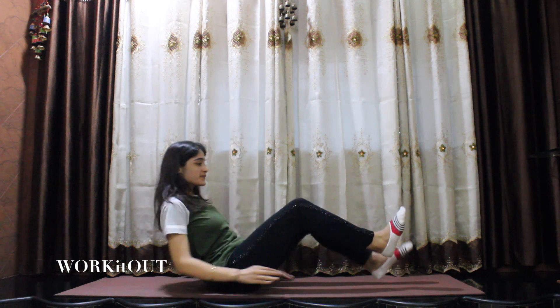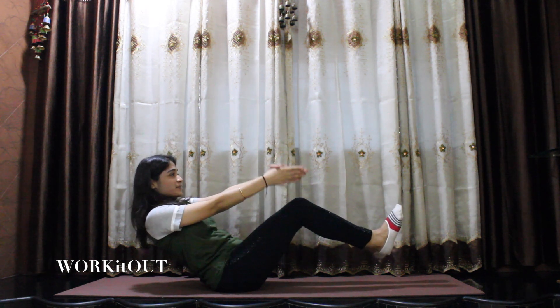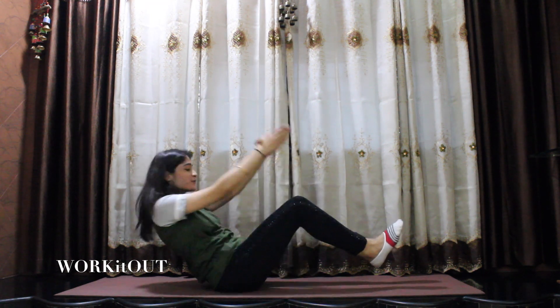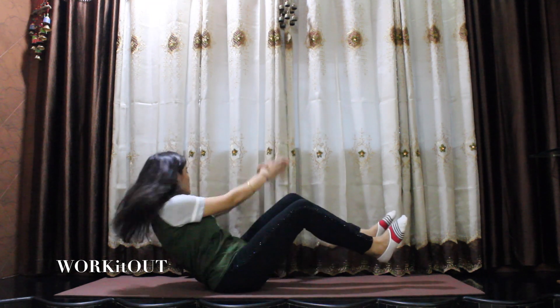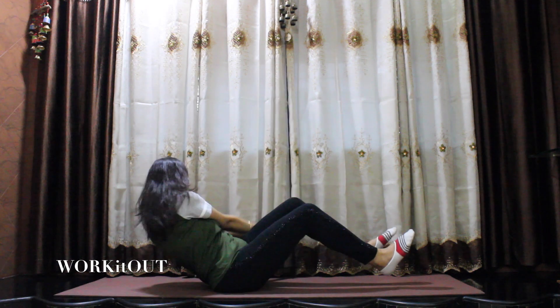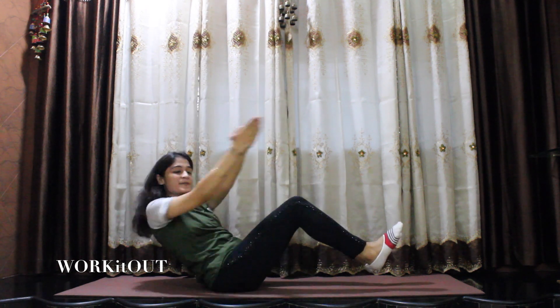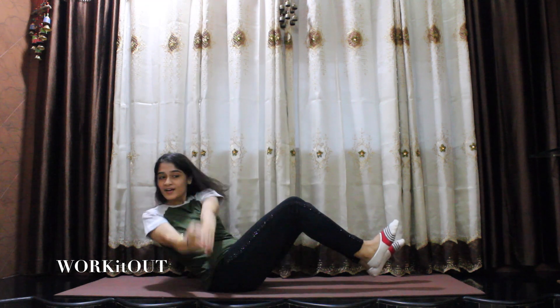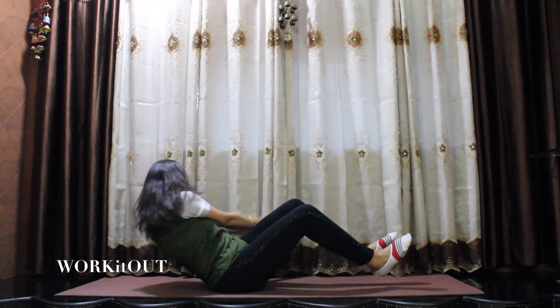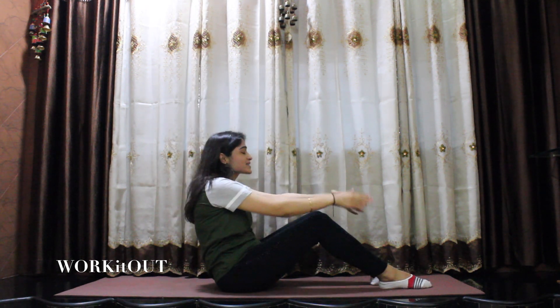Let's begin with the third exercise. For this again, keep your upper body up, your legs above the ground, your hands ahead joined. Now, turn from left to right. One, two, three, four, five, six, seven, eight, nine, ten, eleven, twelve, thirteen, fourteen, and fifteen. Now, relax and breathe.